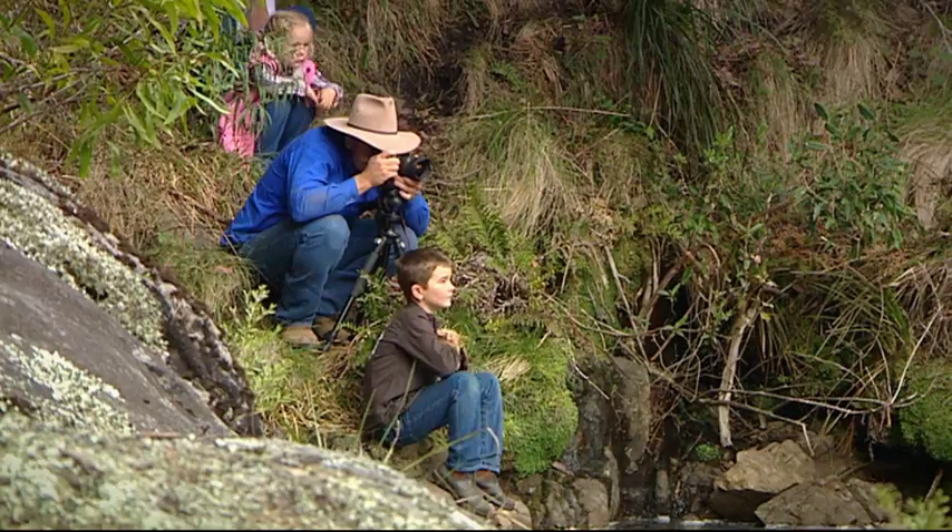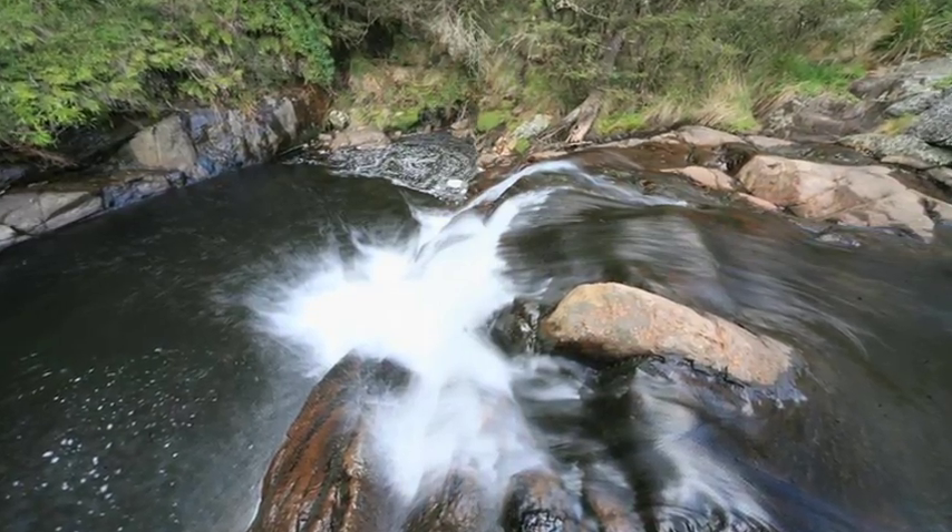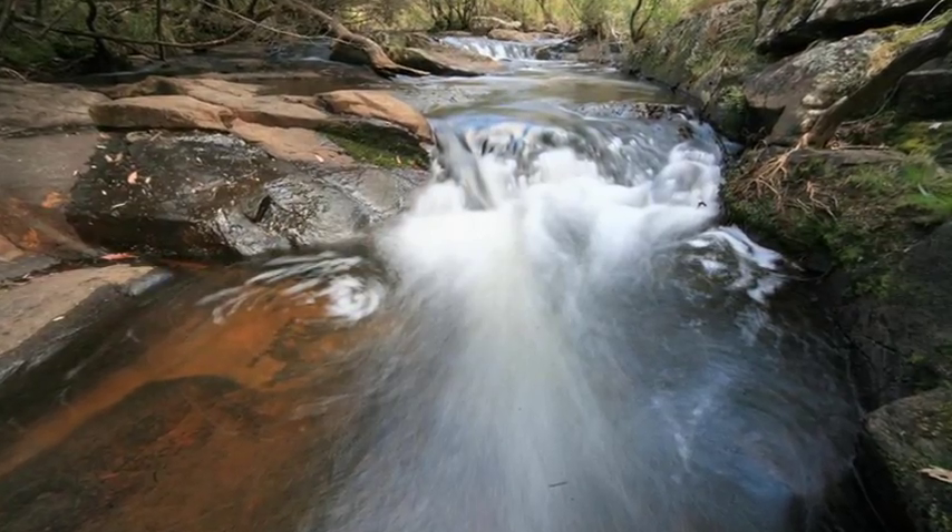For this photo here, I'm going to use around about a one second exposure, and you can really see the difference from that previous photo. How good does that look? Just like a professional.